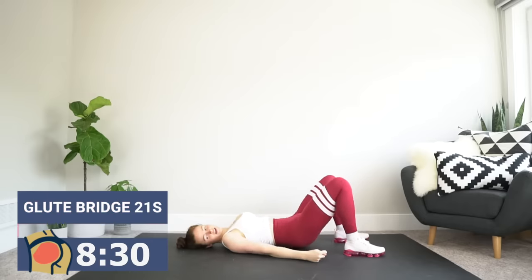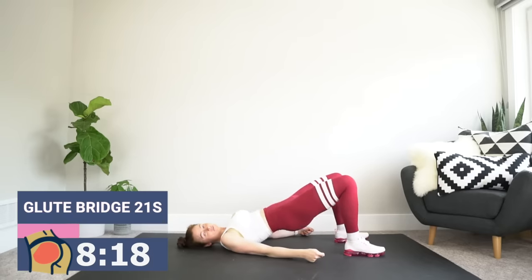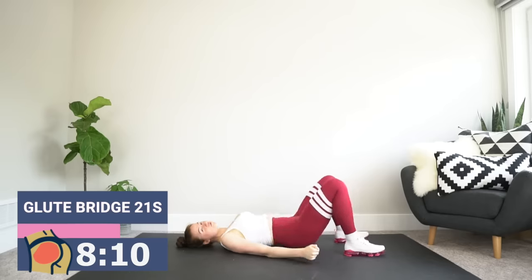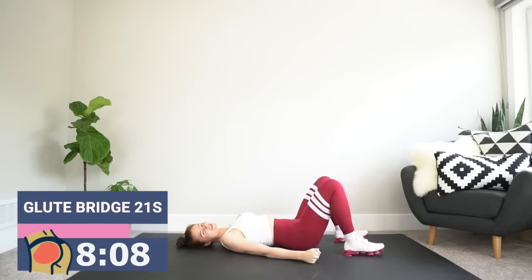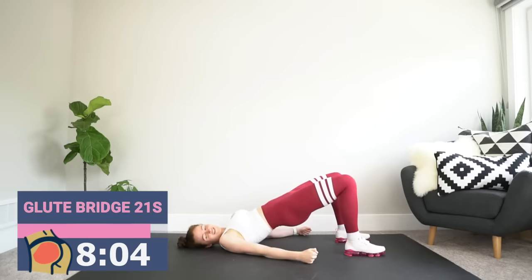Going into the pulse — 10 seconds of pulsing just off the ground. Tap those booty cheeks and give me a little pulse off the ground. Bring it all the way to the top — 10 seconds of pulsing up here. Going from that fully extended position, dipping a little bit. And now give me full range — the glutes are on fire, that's what this is designed to do. All the way up, we're almost there.